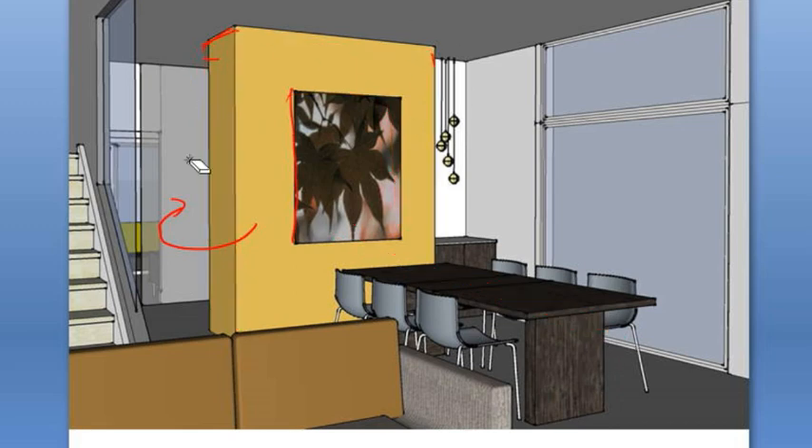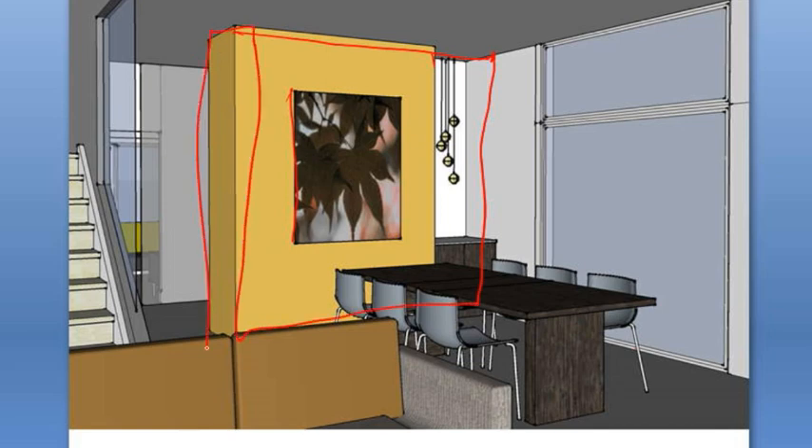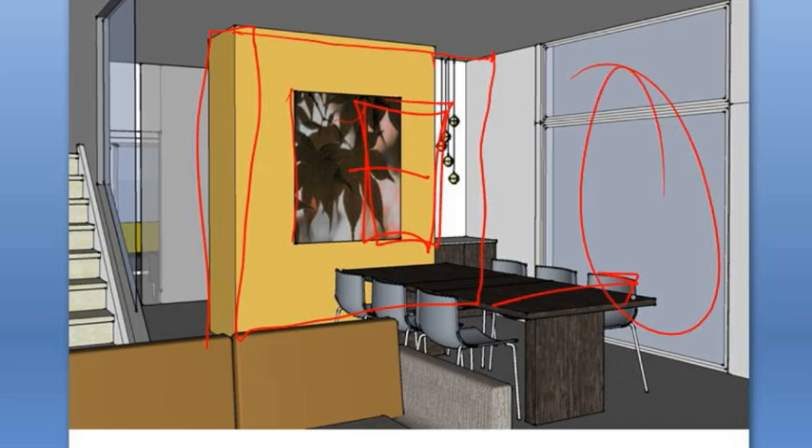Just to expand on that a little bit — imagine for a minute if we didn't have that niche and if this had just gone across as the ochre wall. What that would have done is, first of all, it would just be a wall like any other. It wouldn't be an object wall, which is what we call it, but it would also have moved the artwork about a foot and a half over in that direction, which would have pushed the table too close to that window.